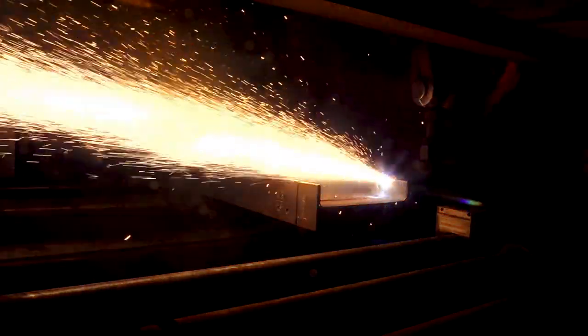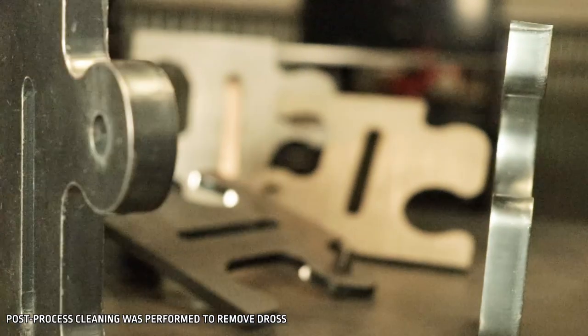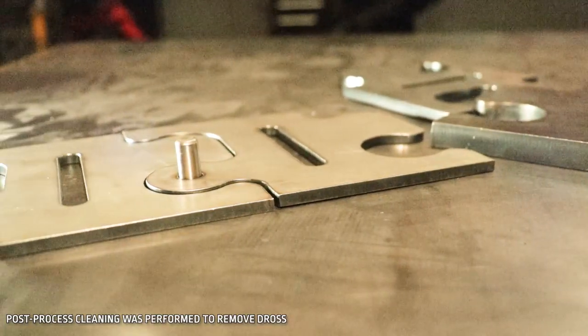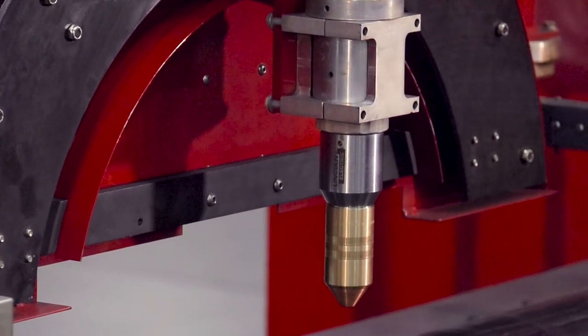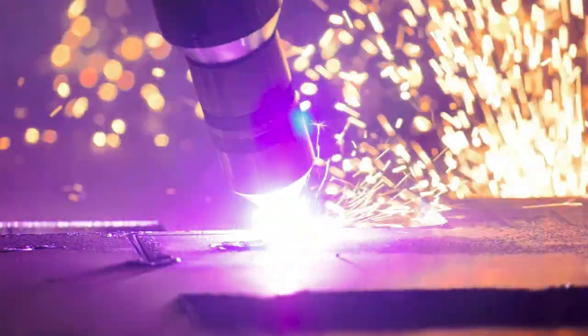With the Fineline system, you have the ability to improve your edge quality, which helps reduce the need for secondary processing such as grinding for weld preparation. The Fineline achieves this with the Magnum Pro 300-amp HD Plasma Torch, which is much thinner than the competition, delivering superior cut quality for beveled cuts.